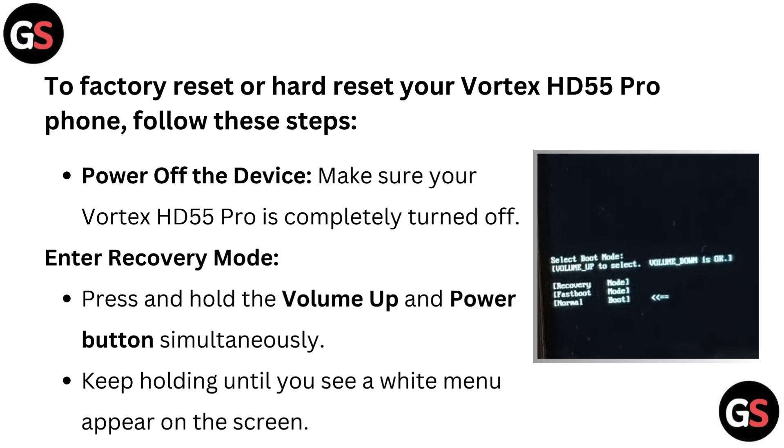To enter recovery mode, press and hold the volume up and power button simultaneously. Keep holding until you see a white menu appear on the screen.